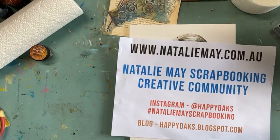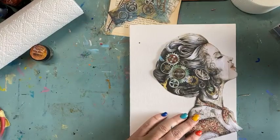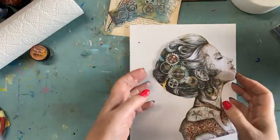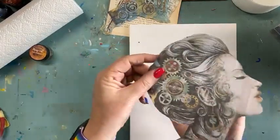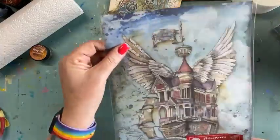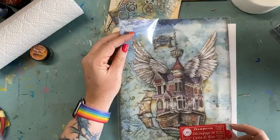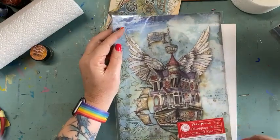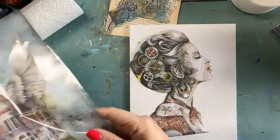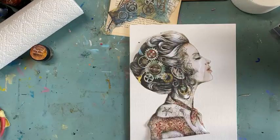Okay, so let's just jump right into it. This is a Stamperia rice paper. They come packed something along like this. A lot of people get them and don't know what to do with them. I've had numerous questions: Natalie, what do I do with rice paper? Well, let me whip up a quick little something here.